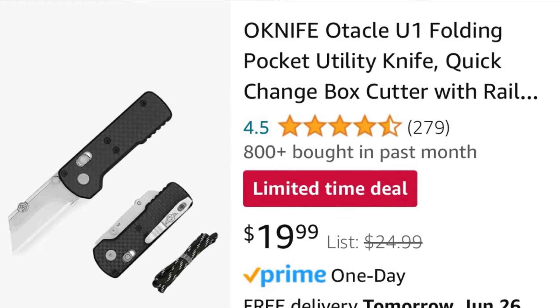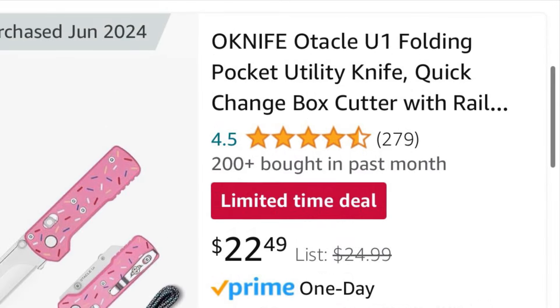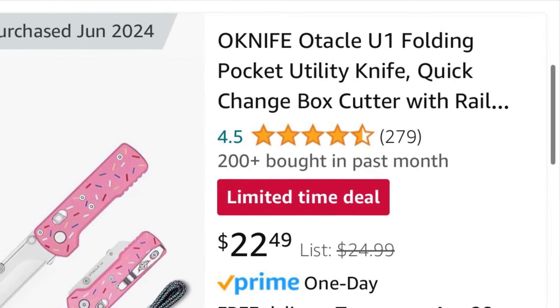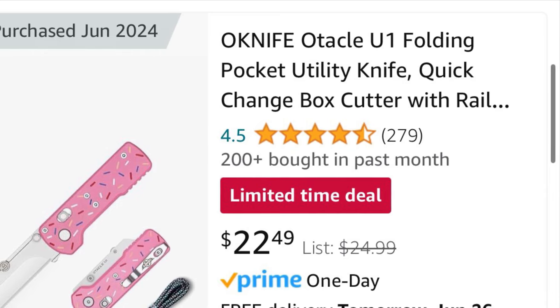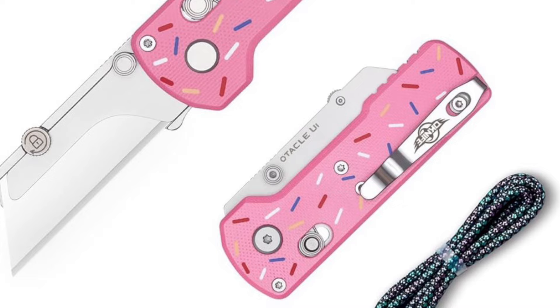Back today with a deal alert video on the O-Knife Autocool U1. This takes standard razor blades and has an amazing fit and finish. Feels like a really nice EDC pocket knife, but it is a folding razor. Now both versions are available, including the new donut version, which is pretty awesome.